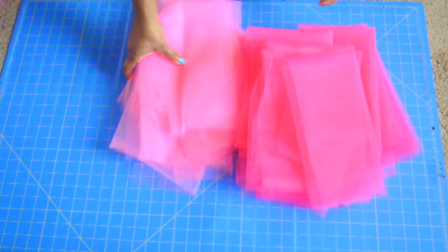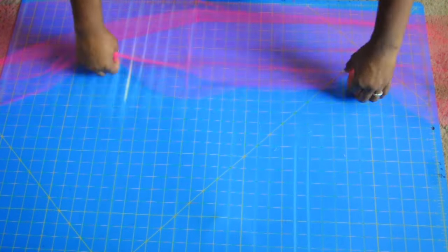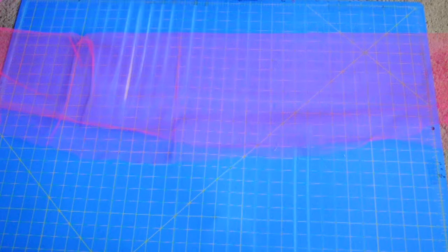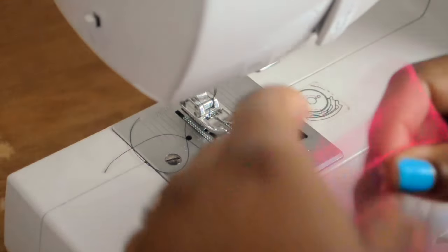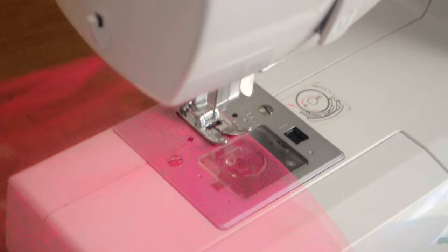You're gonna start by cutting your tulle. If you need more detail about how I cut my tulle, check out the ribbon trimmed overall tutorial because I go into a little more detail there. So I'm just gonna sew a basting stitch across the fold of each piece, and a basting stitch is basically just a loose stitch that you can pull and scrunch.